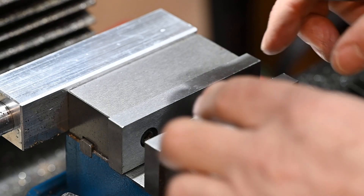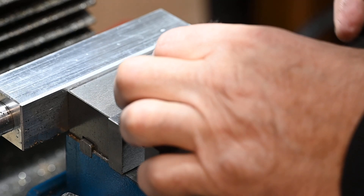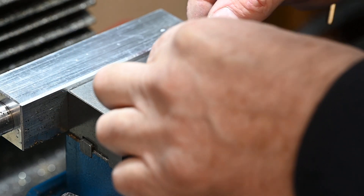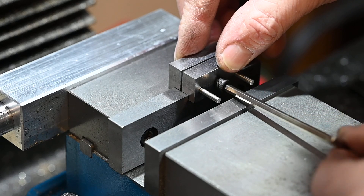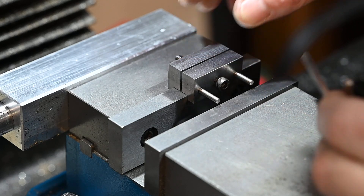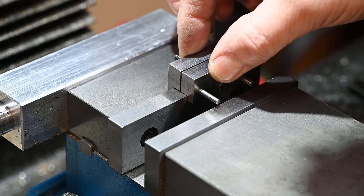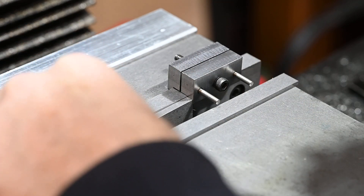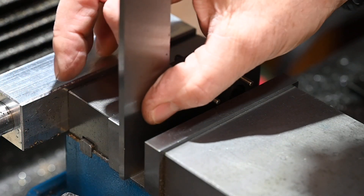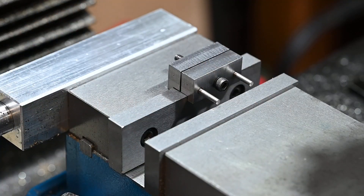Alright, and this is how it works. Clamp it on there and use it as a stop like that, so your work piece will go up to it like that.